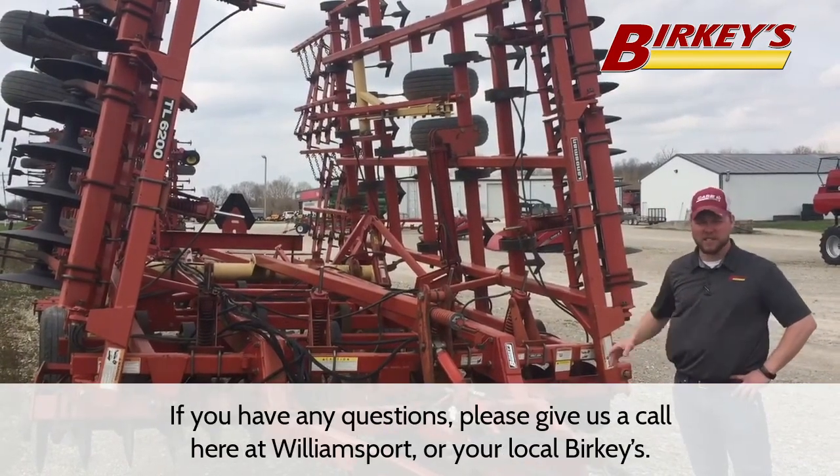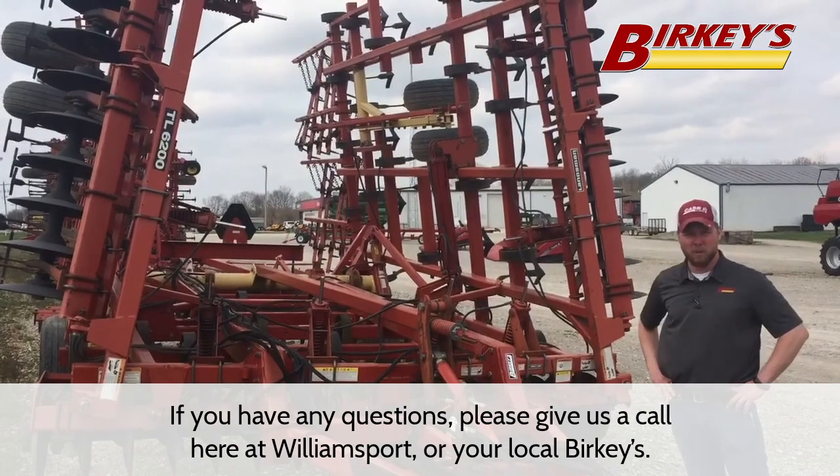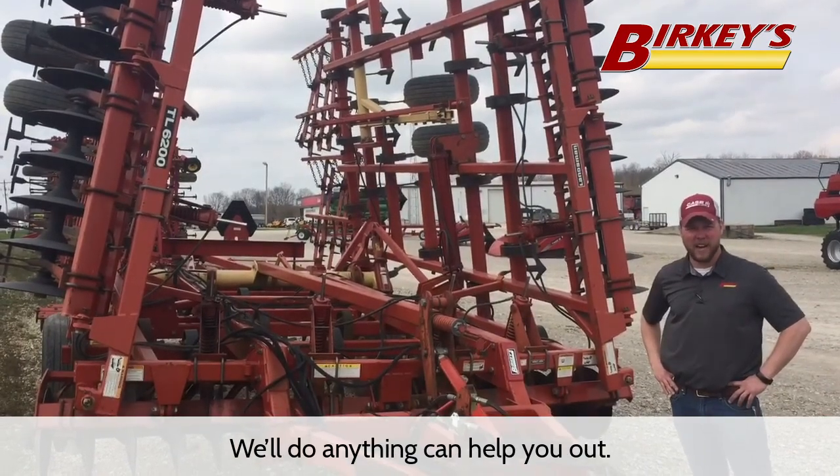If you have any questions, please give us a call here at Williamsport. Your local Berkey's will do anything we can to help you out. Thank you.